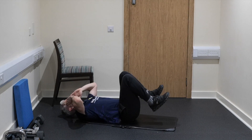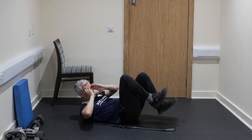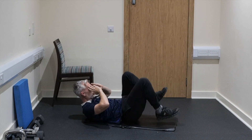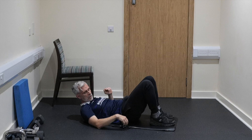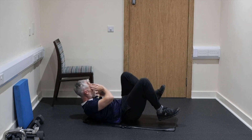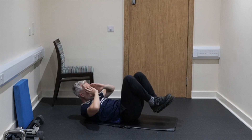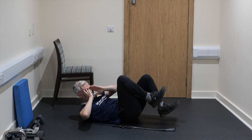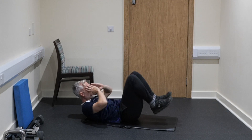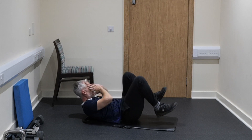Exercise number 3 is going to be bicycles. Chin is going to be chest to chest, eyes to belly button. One leg is getting out of the way for the opposite elbow to go to it. Ready, set, and let's go. Big shout out to everybody who's joining here live today — thank you guys for all your support. Really looking forward to today's 14-minute core class. A very tough class.